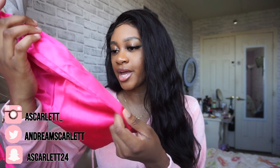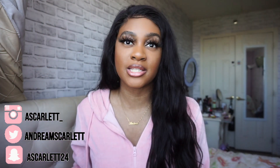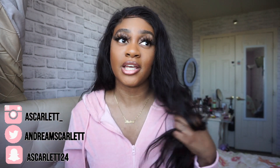The hair came in this really cute bag that says 'Cenoja Hair — Love Your Hair, Show Your Beauty.' I love bags like this because when I'm done wearing this wig and want to switch it out, I can just put it in this bag. It's cute, and I know it's not going to damage the hair — the hair is going to stay nice and soft.